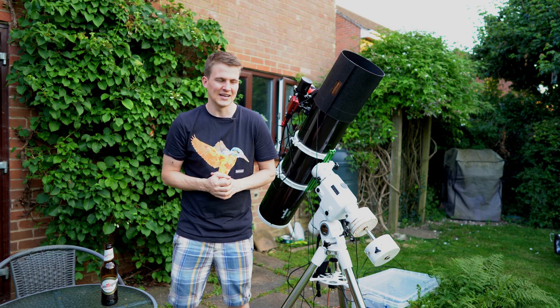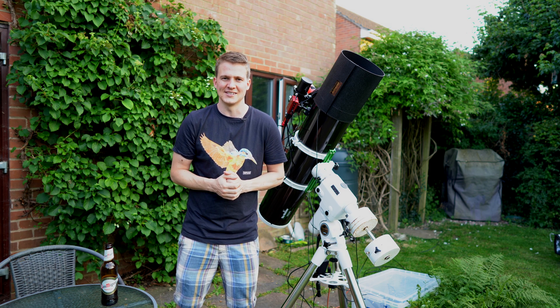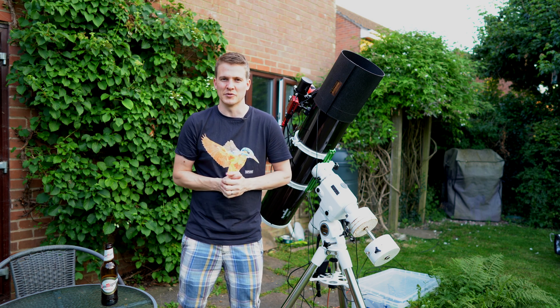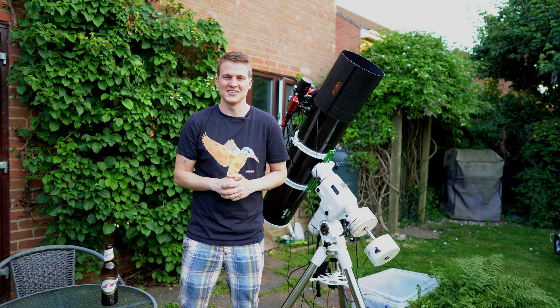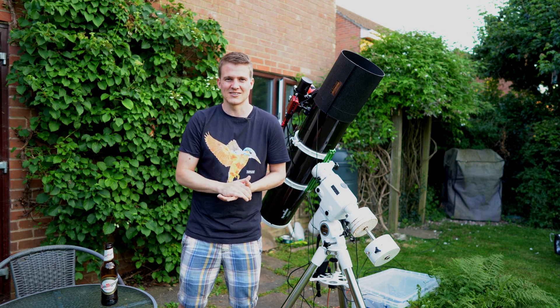So that's the plan tonight. I'm going to be using the ZWO ASI 2600MM Pro with the Antlia filter, shooting in the Hubble palette — so Hα, OIII, and SII — and I'm going to collect as much data as I can over the next three nights.